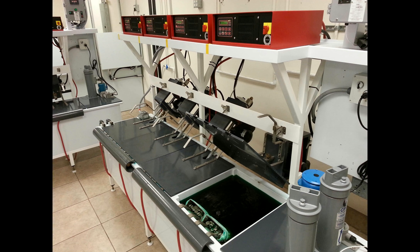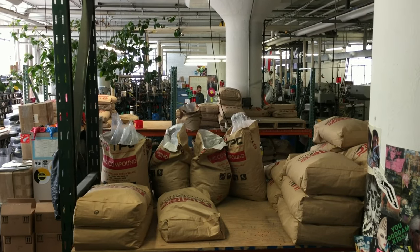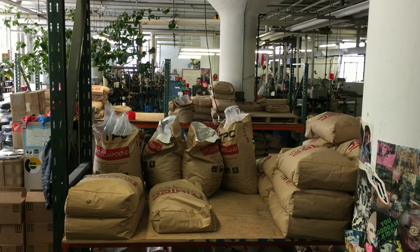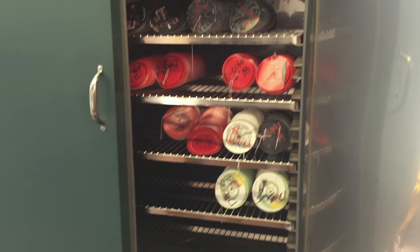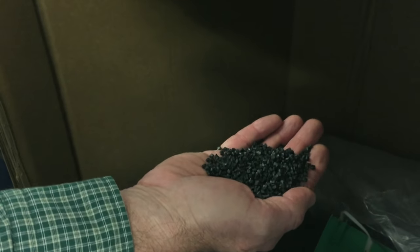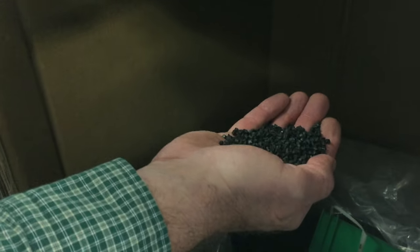That's the stamper that gets shipped to a pressing plant. One of those plants is in Cleveland. Vince Slusar opened Gotta Groove Records in 2008. Every day, they load labels into their presses along with PVC vinyl pellets that are a special formulation that spreads evenly so adjacent grooves won't kiss, which causes skips. One pound of the pellets makes about three records.